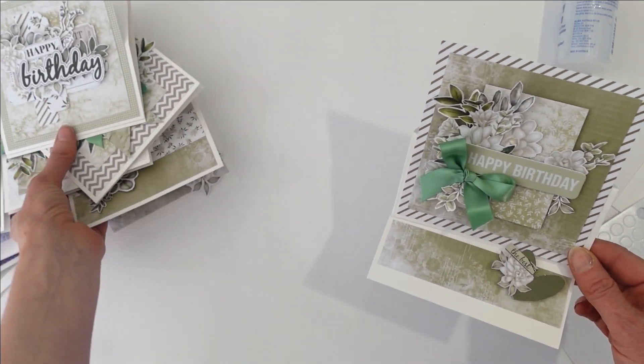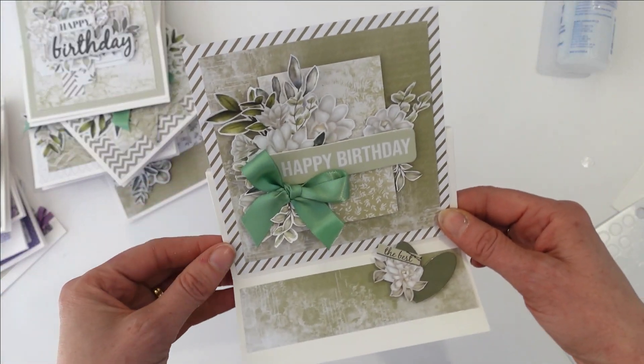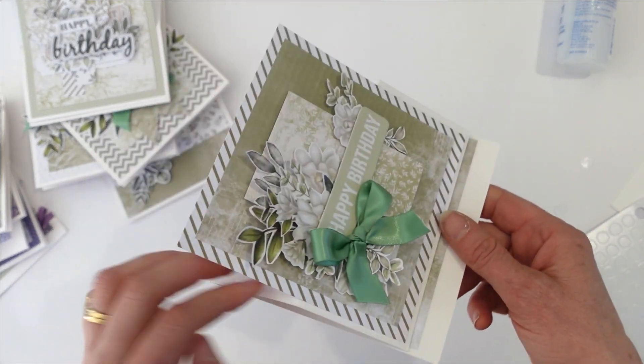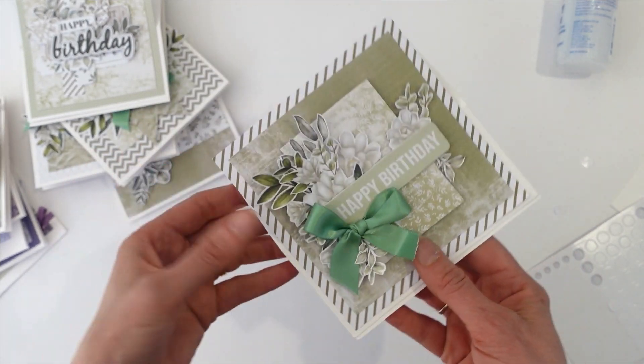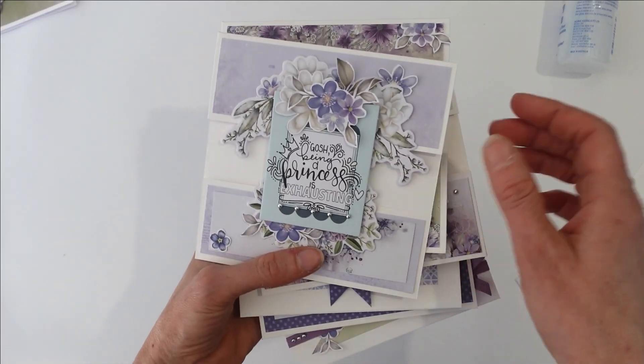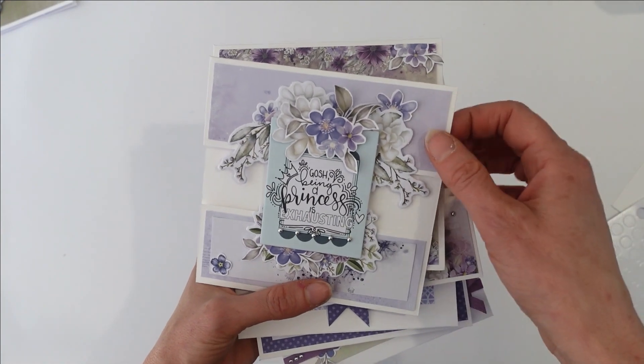I've done that with all six cards — these are the cards that come in the kit. And this little bonus one I've just created here, I made with all my leftovers. I will pop a picture of that up on the blog so you can copy that one as well. The other collection is our Indigo and Violet, and these are the cards.